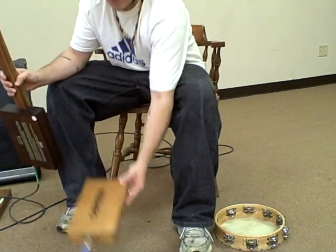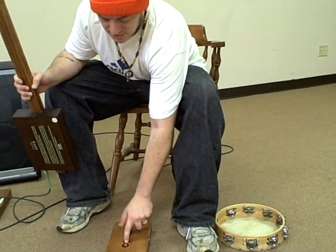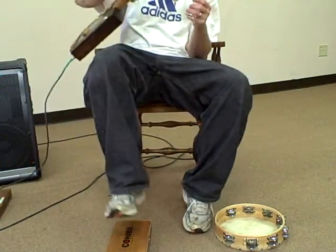It's a good looking box. More importantly, it sounds good too. So let's just have a listen.